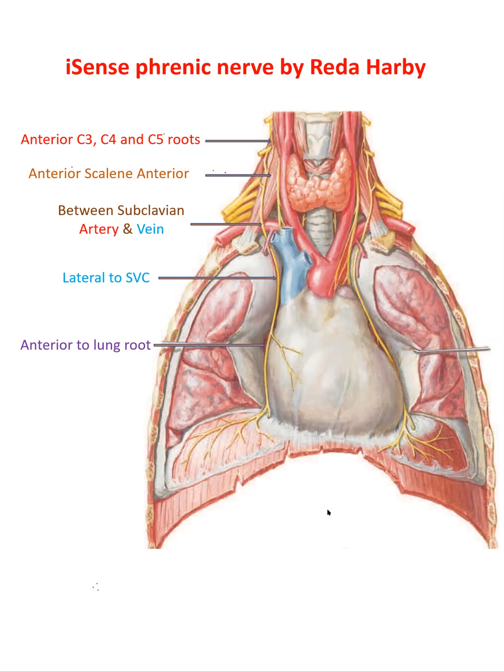Like you see here, and then it will pierce the diaphragm at the level of T8 with the inferior vena cava, from the vena cava hiatus opening in the diaphragm.